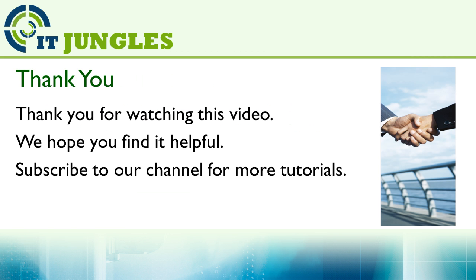Thank you for watching this video. We hope you find it helpful. Please subscribe to our channel for more video tutorials. If you have any questions or comments, please leave them in the comment section. Thank you.